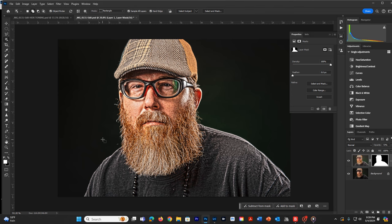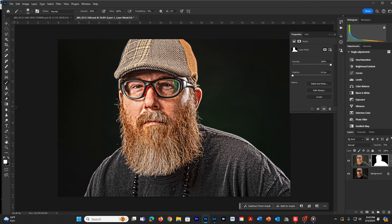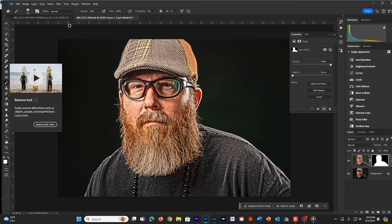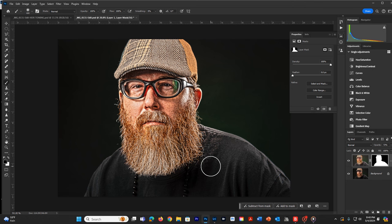I might brighten up the background just a little and make it a bit more green, but overall I've got the image where I want it. The next thing is to get that shirt down. I can either make a selection or just use a brush — in this case I'll use the brush, it's much faster and cleaner. I'll bring the opacity up to 100% and use a black brush to start painting on the shirt, taking out that overly texturized surface. I could also use a lower percentage if needed.